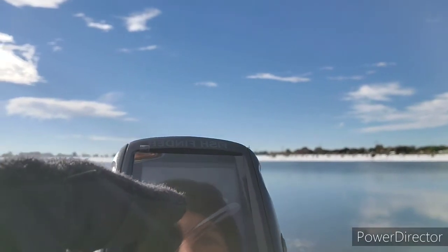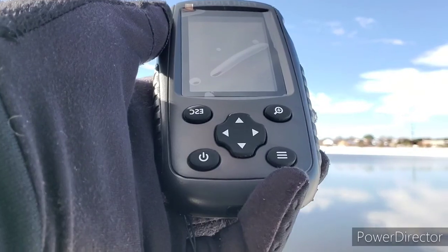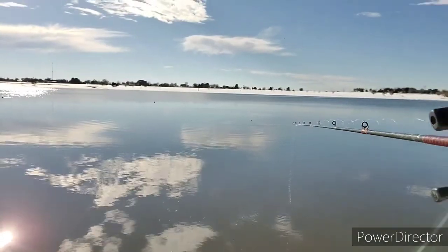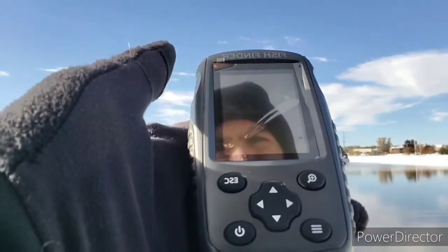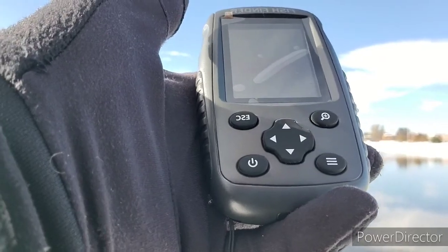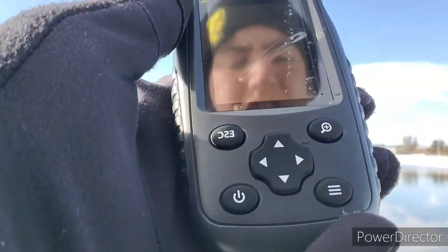Oh my gosh — right at nine feet! Look at that, we're in 11 feet of water and there's fish suspending at nine feet. We got another one. Oh, we hit a motherload, boys! Now it could be two things: one actual fish, or suspending debris from the windstorm. Could also be a turtle — I see a turtle right there too. But look at all those fish!